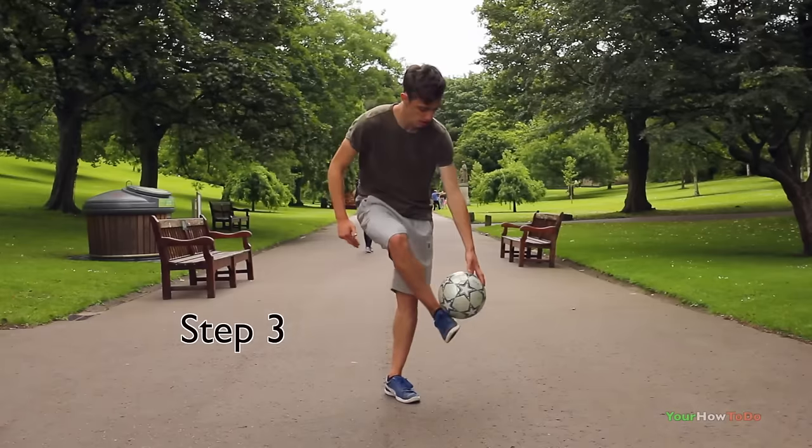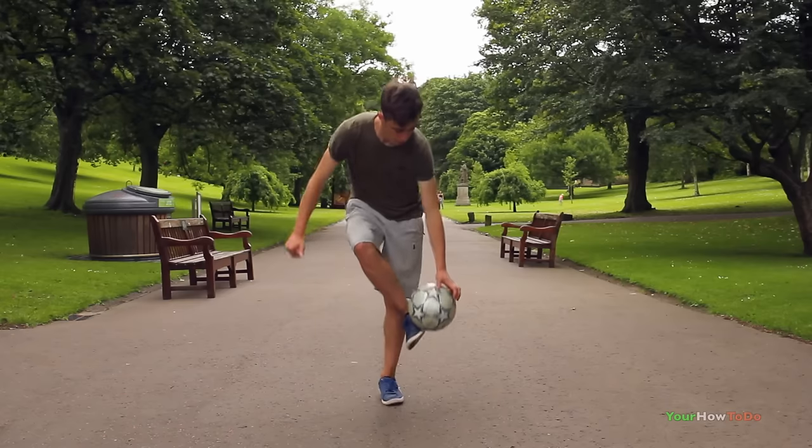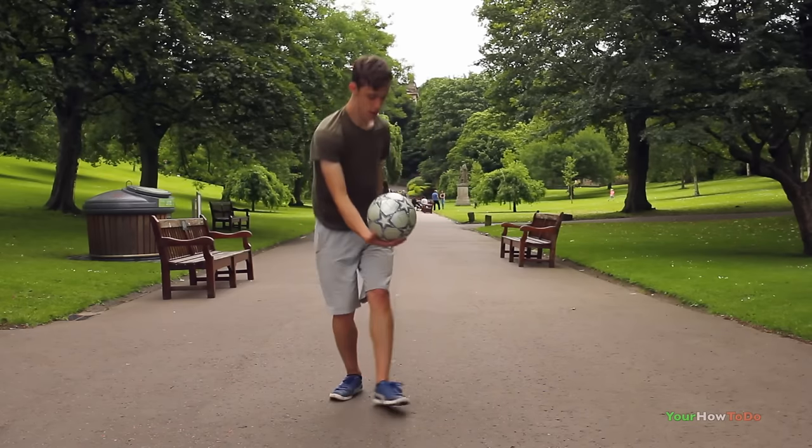Step three: place the ball on your strong leg and there should be a gap created with your arm and the ball. Try and jump through that gap with your weaker leg.